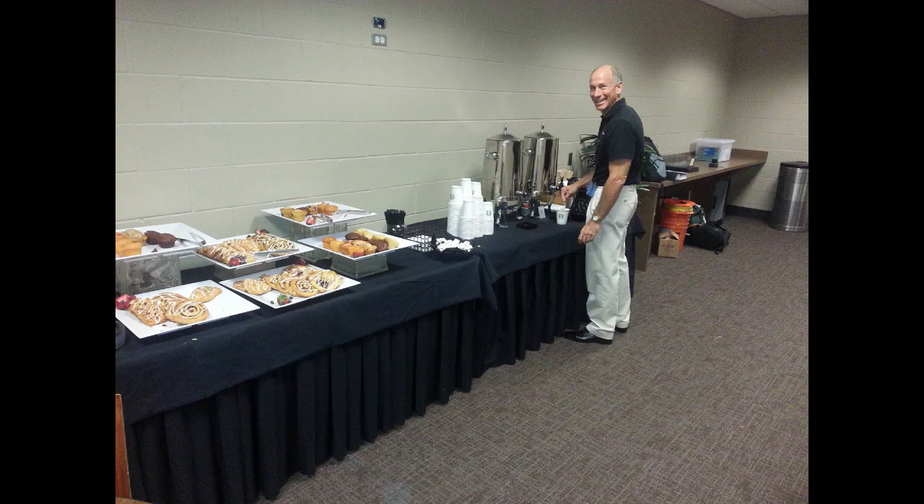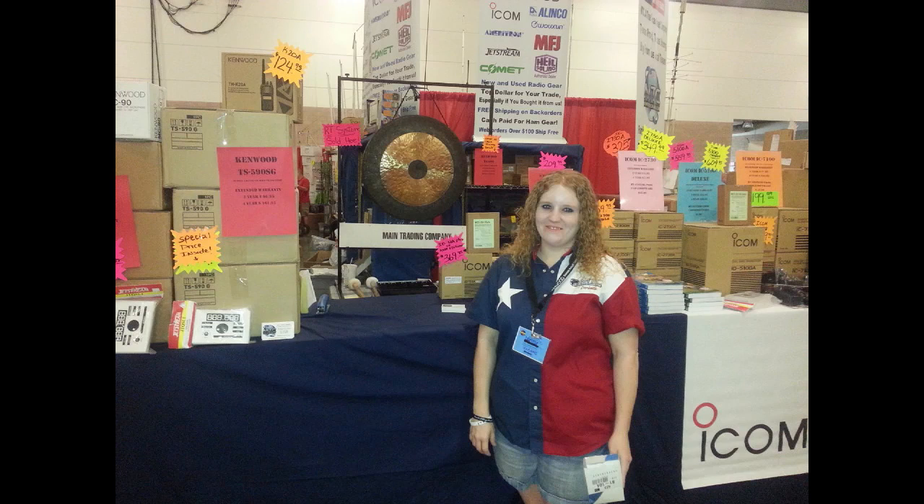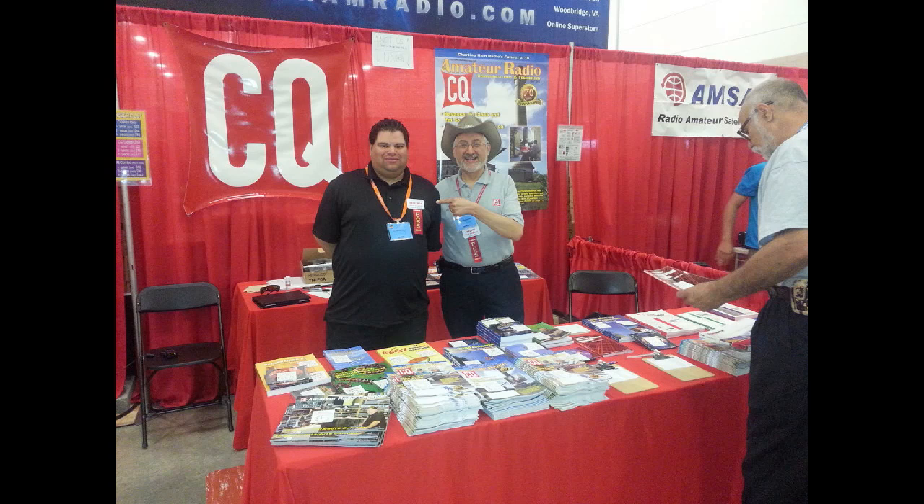Unlike some ham fests, the HamCom had a wonderful exhibit area for exhibitors to relax because the crowd was big. There's the main trading area — look over her shoulder, they had a bell that went bong every time they made a big sale, and it was going bong a whole bunch. Dave Sumner with the league and all league personnel were there, and they signed up a lot of league members.